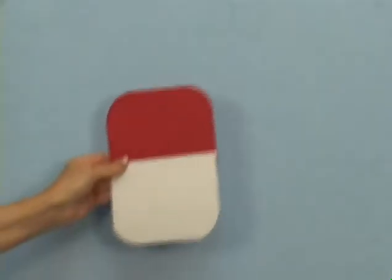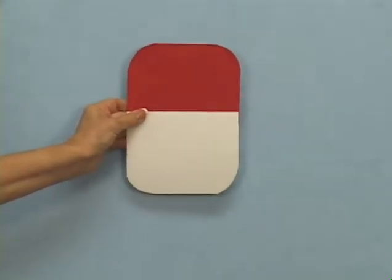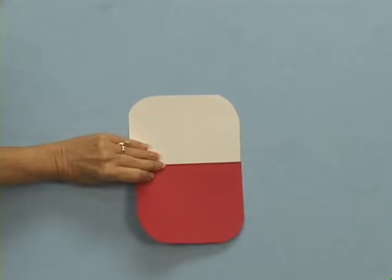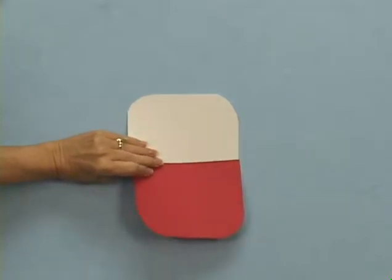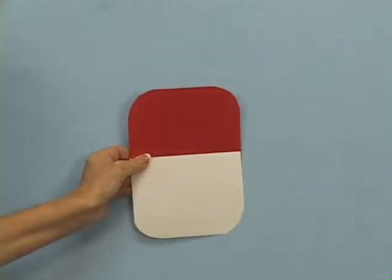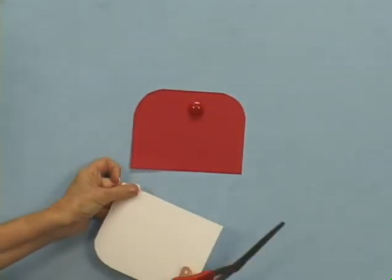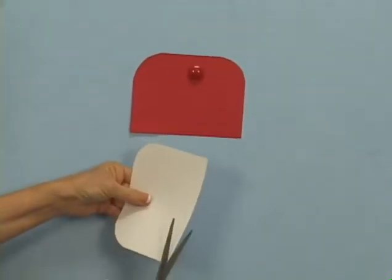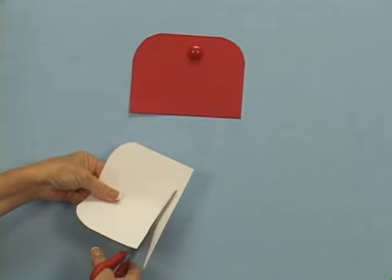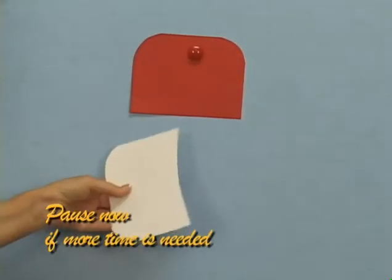Now students will decide which will be the top and bottom colors. A student can choose to reverse the colors on the actual Campbell's soup can, so white will be on top instead. The bottom color will now get an additional cut to give their soup can a more realistic rounded look. Make a shallow curved cut, like a smile line, along the top of this piece, opposite of the curved corners.